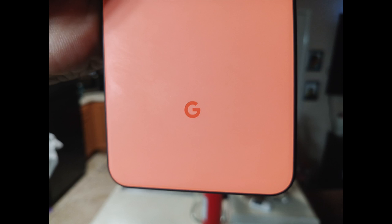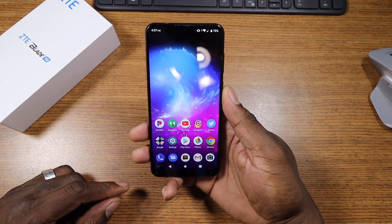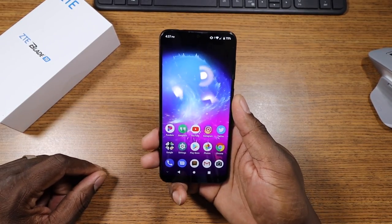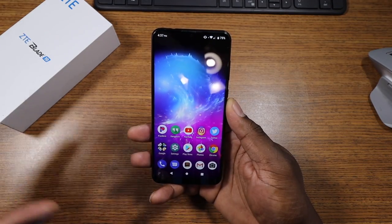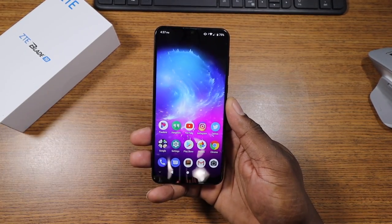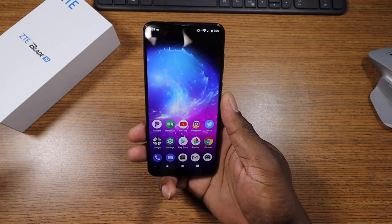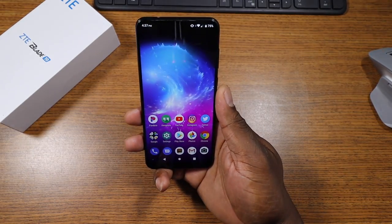Again, for a couple hundred dollars, this phone is kind of a direct competitor to Motorola, Blue, and those devices. I actually think it stands toe-to-toe. I will test it against my Motorola device — some of you might want to see that comparison in the same price range. But this device is actually really sweet. I just want to give you a first impressions, and I will follow up with a full review later on — this is just a mini hands-on review and first impressions.